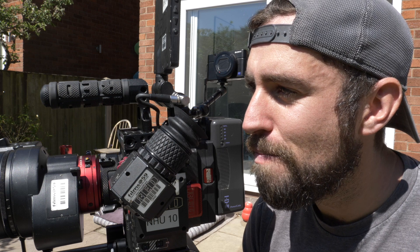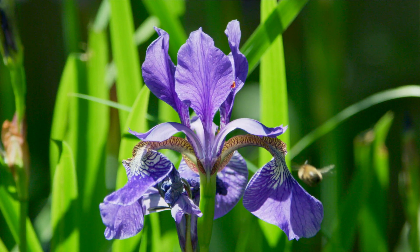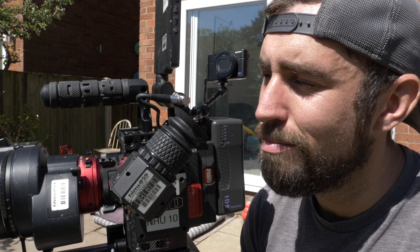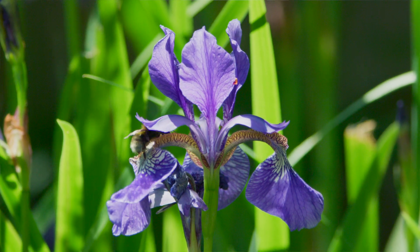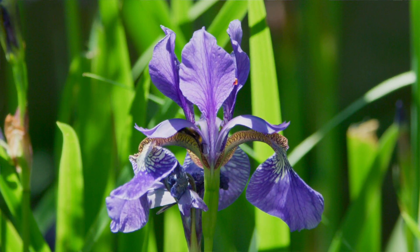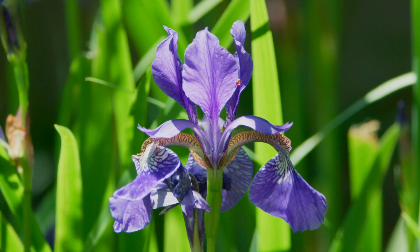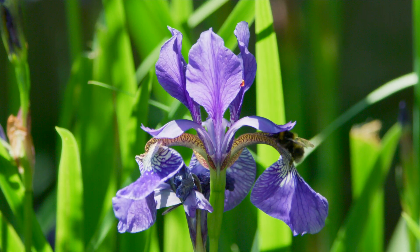Trust the framing. Just wait. There we go — a bee on the iris! That's really cool. It's doing exactly what I wanted it to do. The iris makes the bee work really hard for its nectar — it has to squeeze in between two petals.